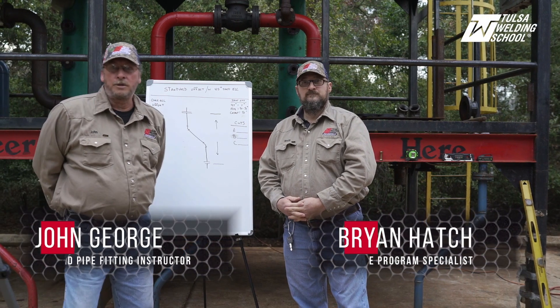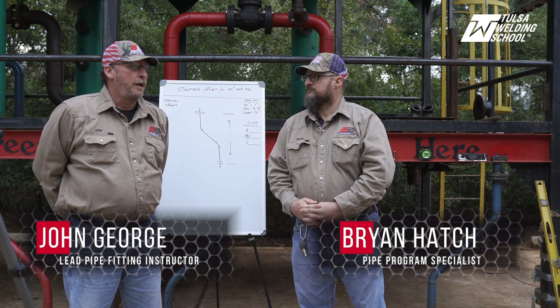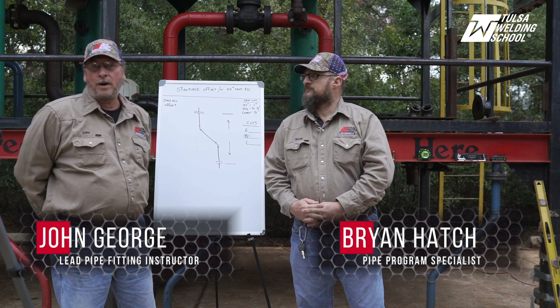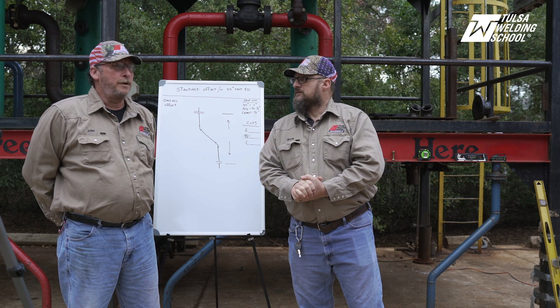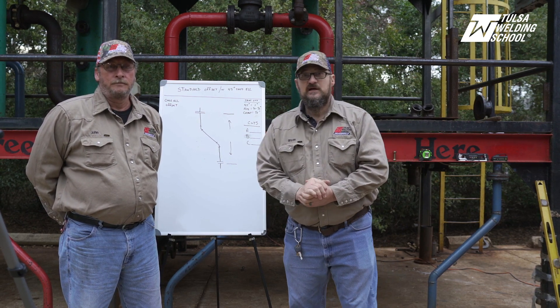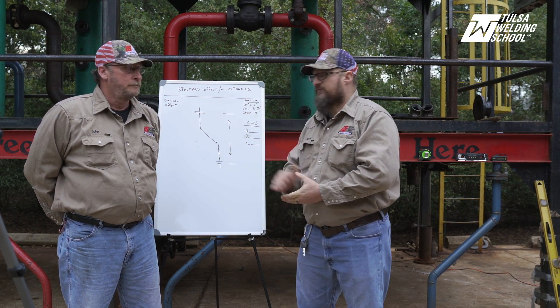Good morning. My name is John George. I'm the lead pipe fitting instructor here at Tulsa Welding School Jacksonville, Florida, and today we are going to go over some pipe threading with you. Brian Hatch here can introduce himself and we'll get started right away. Good morning, I'm Brian Hatch. I'm Tulsa Welding School Jacksonville pipe program specialist. I'll be assisting Mr. John this morning in the standard 45 offset.